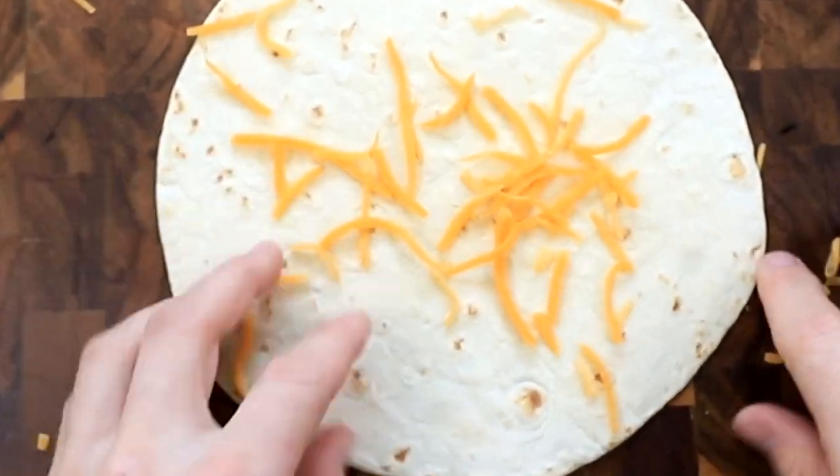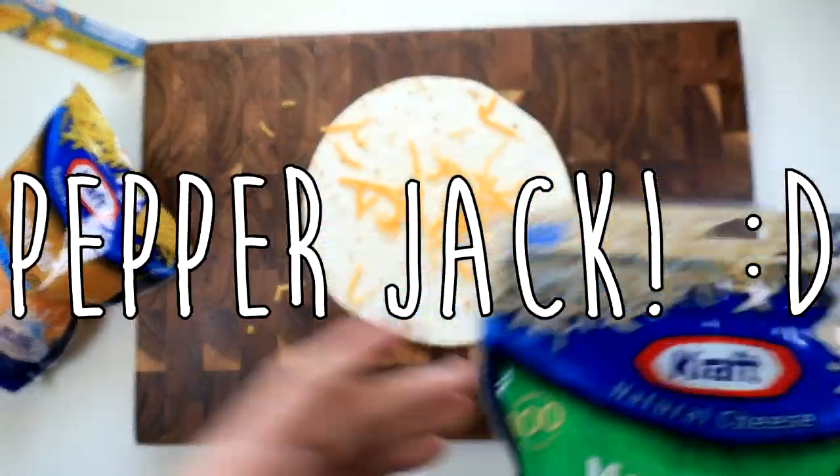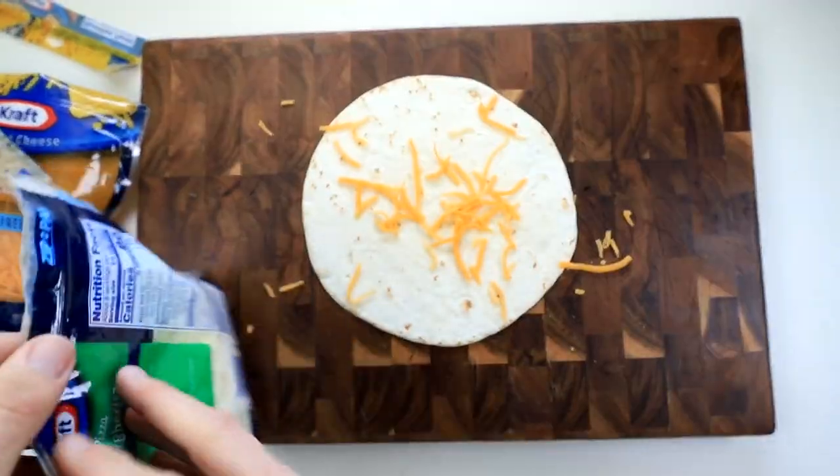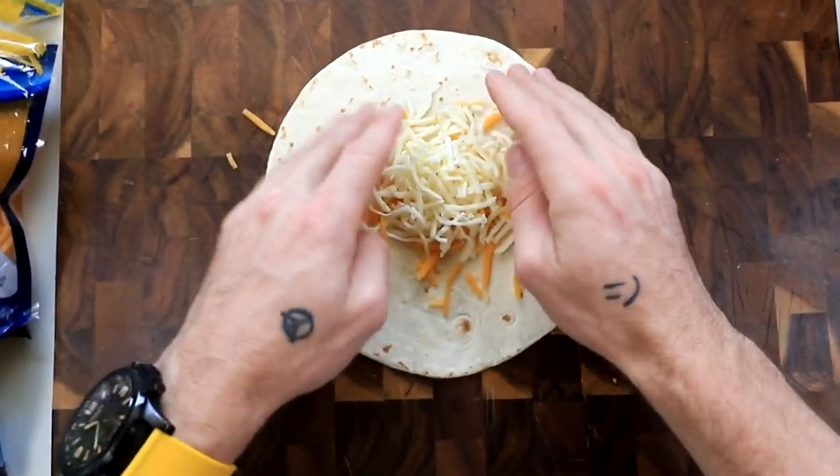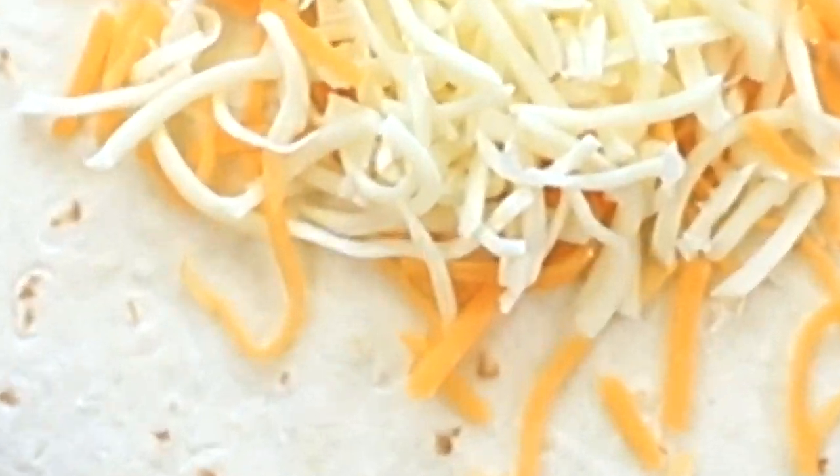Do you guys like cheddar? What's your favorite kind of cheese? I think mine has to be pepper jack, but the recipe called for mozzarella and cheddar, so that's what we're doing. I don't know if the kind of cheese really matters when you're cooking in the toaster, but you never know.